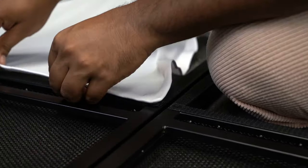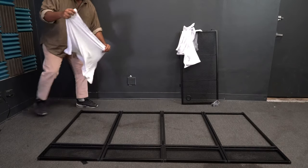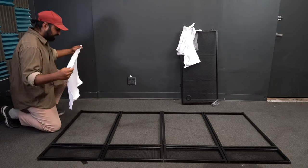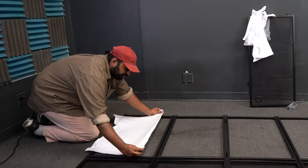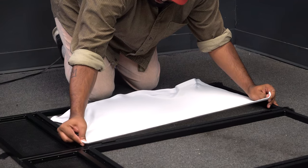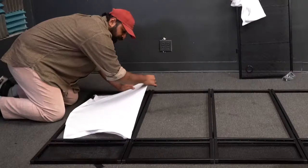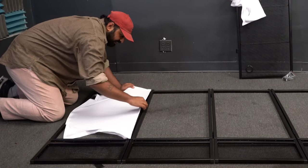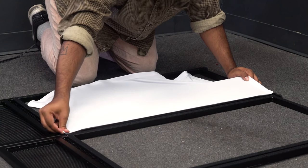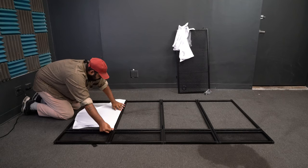Take one of the four white scrims — you'll notice one side doesn't have velcro and the other side does. That velcro is going to attach to the velcro on the side of the facade. Lay it out in a rectangular fashion and line it up with the velcro on the facade, going edge by edge and stretching it out nice and tight.